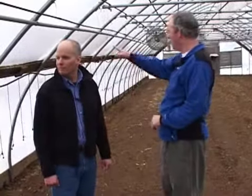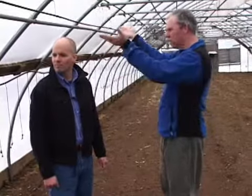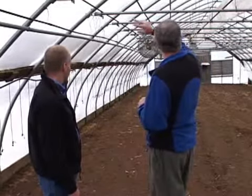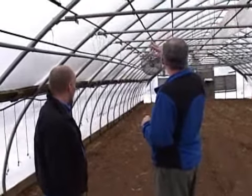The sides of the greenhouse roll up in the summer to reduce costs. In summertime or springtime, they roll up the sides, turn off the fans, and do passive ventilation instead, keeping operating expenses as low as possible.